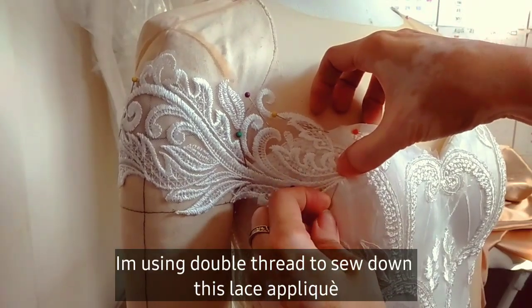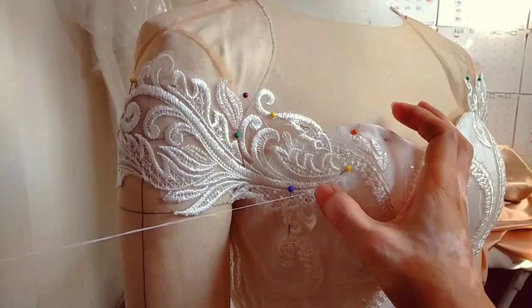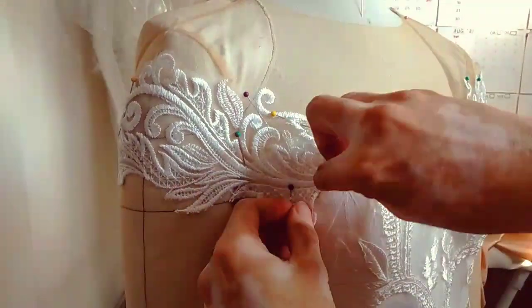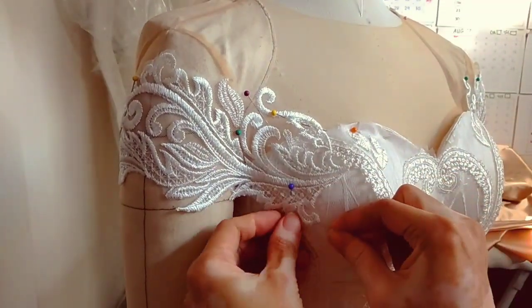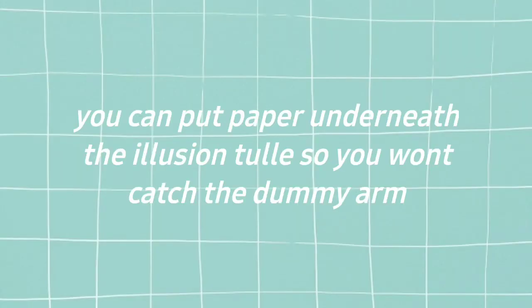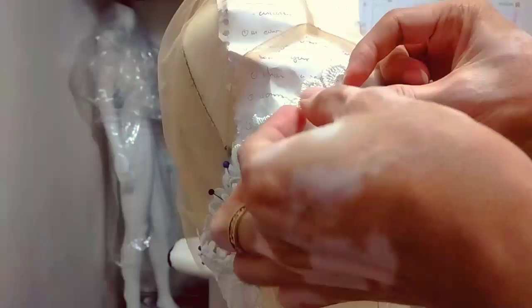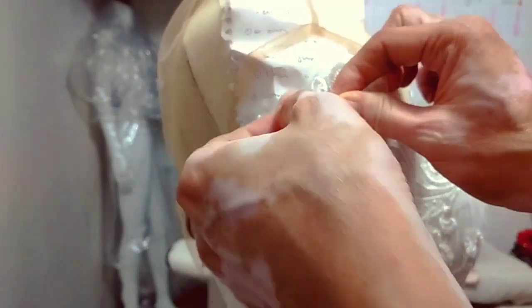Kapag nakina na natin ang lahat ng lace and you're happy with the position of your lace, we can do the hand sewing na. Hand sewn lahat to, so medyo matagal. Tip ko lang, you can put paper underneath the tool or the illusion tool para hindi mo makuha yung fabric ng arms.